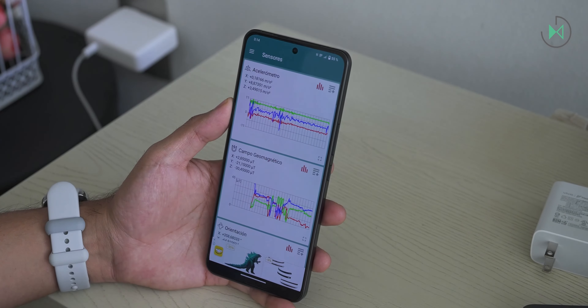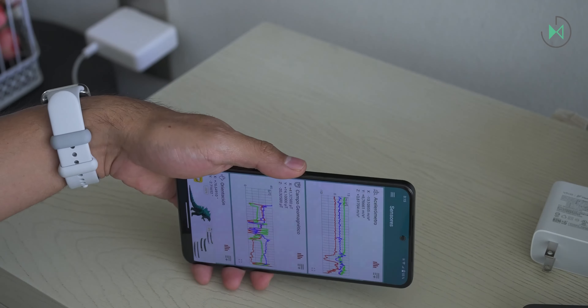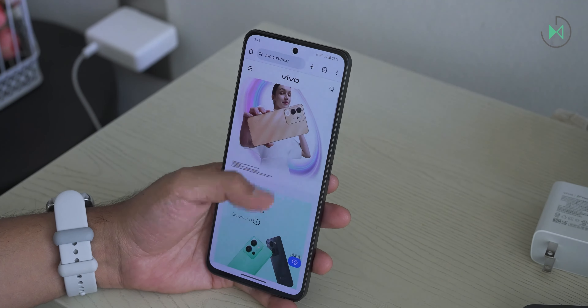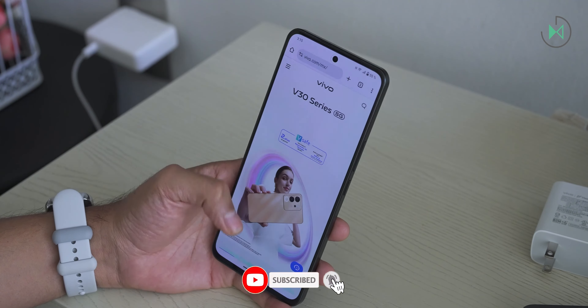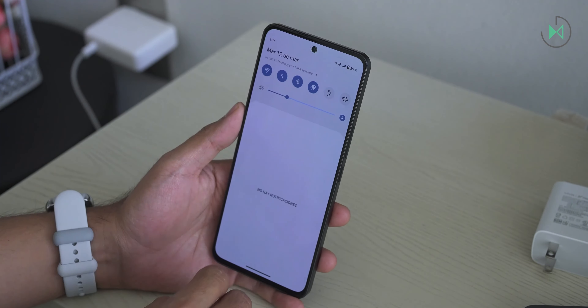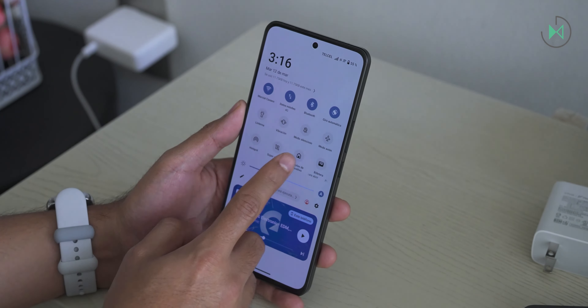The proximity sensor I definitely didn't manage to activate, so that's something I definitely didn't like. Also, Vivo doesn't have a very good ecosystem to speak of. It doesn't offer that many accessories to connect with each other and doesn't have technologies developed by the brand itself in this regard, so the experience will be simple, depending entirely on Google's ecosystem.